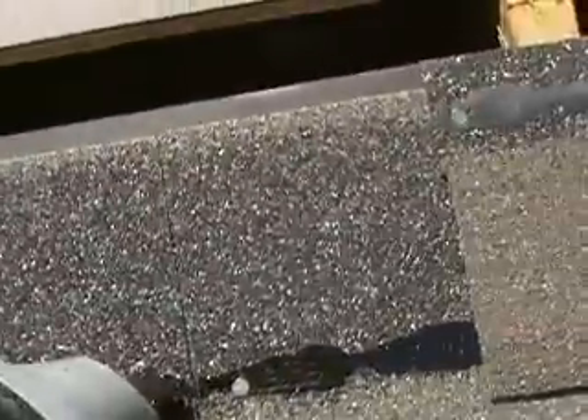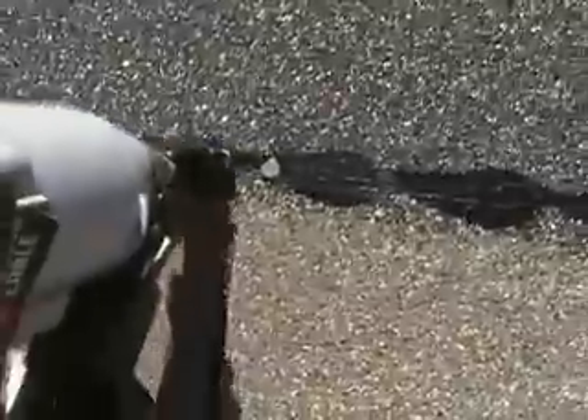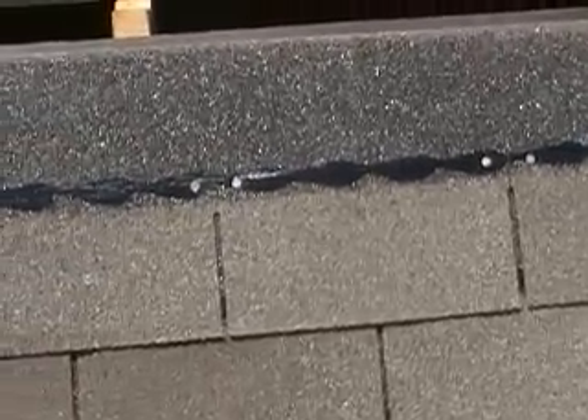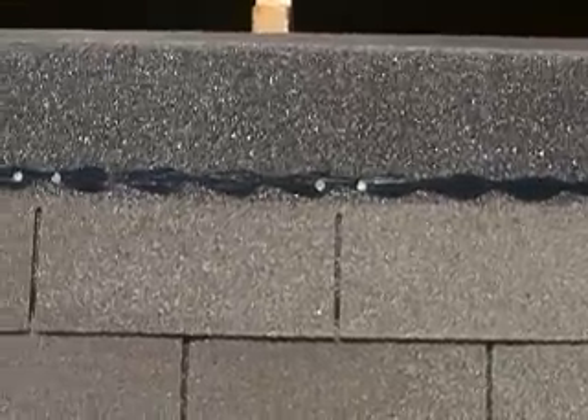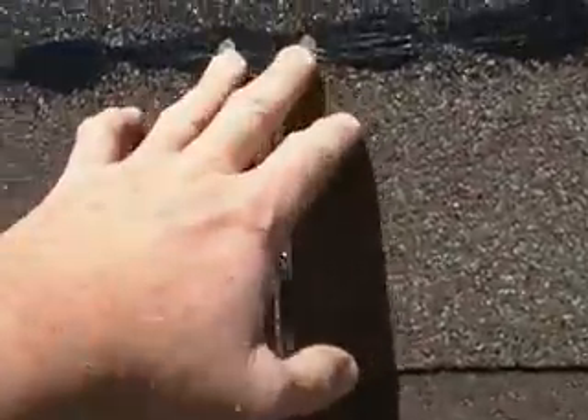I'm going to lay another shingle up here on the next row and show you a six-nailing system, which is recommended for a steep barn-style roof. Tack it on the end, then right here above your tabs put one a little bit to the right and a little bit to the left. Same thing on this break — a little to the right, a little to the left — and then on the end. The six-nail system is recommended on a really hot, steep roof like a barn where it comes down on the sides. Always make sure you're on the tar line — that's the most important thing.